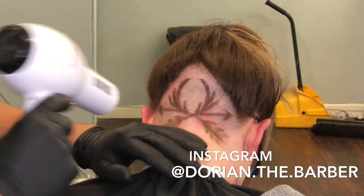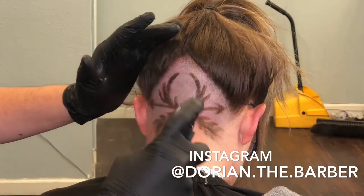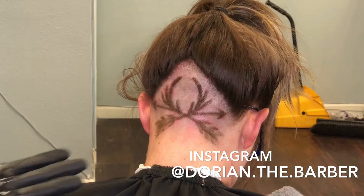Alright YouTube, what is up! Today I'm gonna be showing you how I did this design right here. It's basically arrows — two arrows to be exact — and deer antlers. I have no idea where people get these ideas from.